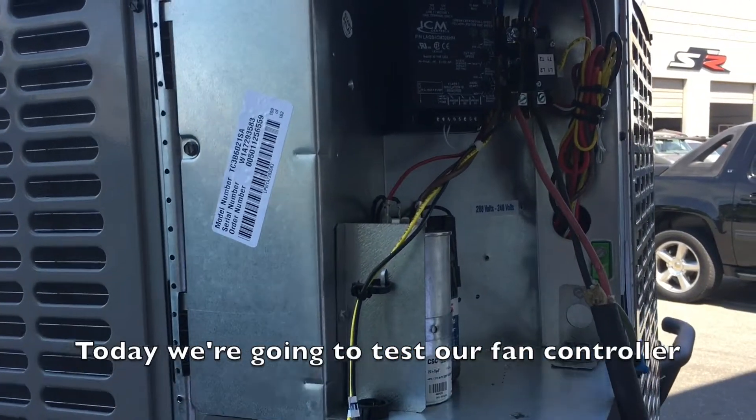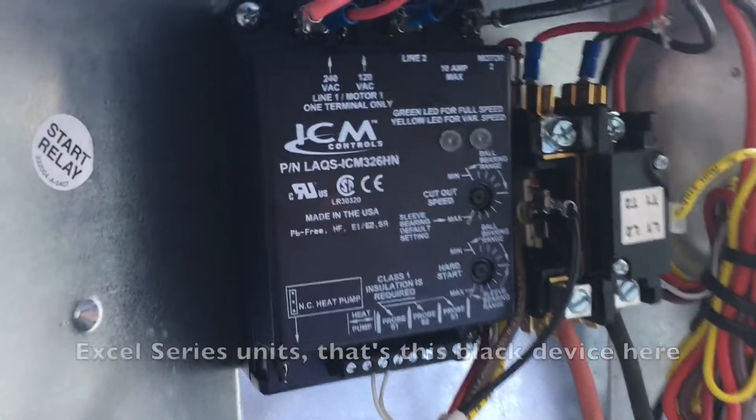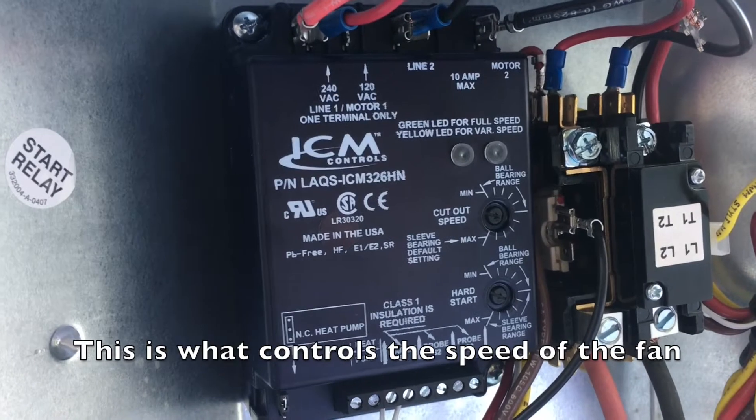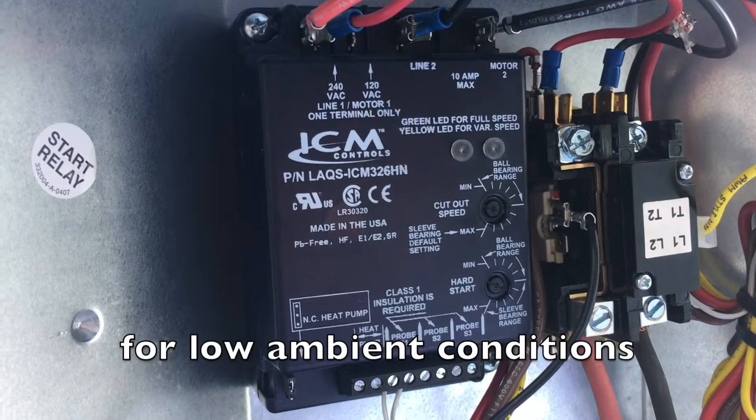Today we are going to test our fan controller, the low ambient control on your Excel series units. That's this black device here. This is what controls the speed of the fan and allows it to shut off and turn on for low ambient conditions.